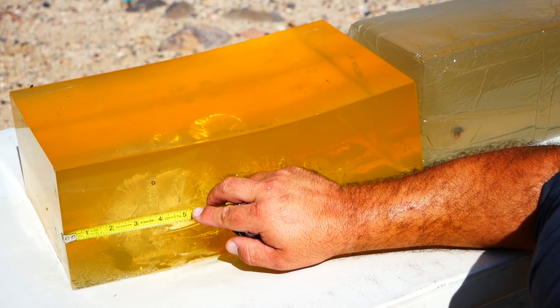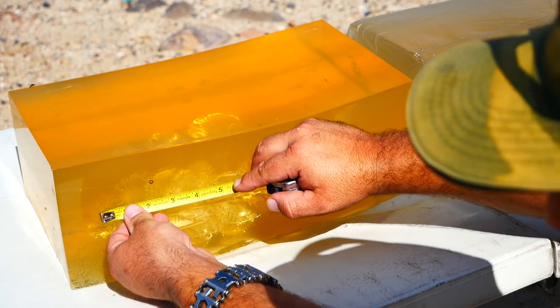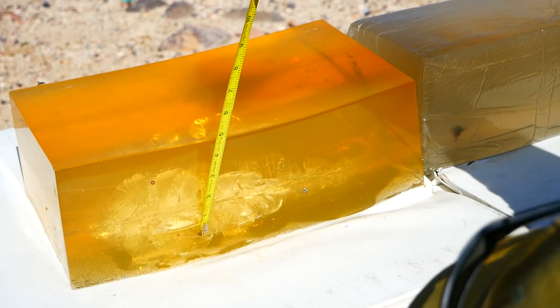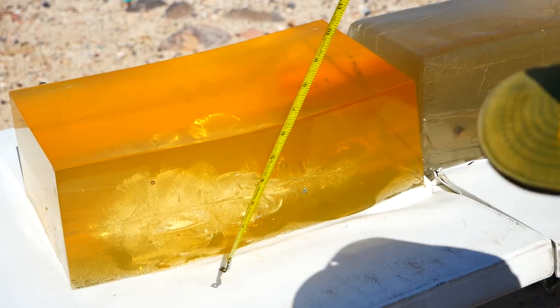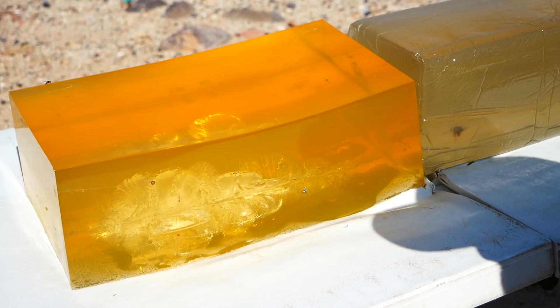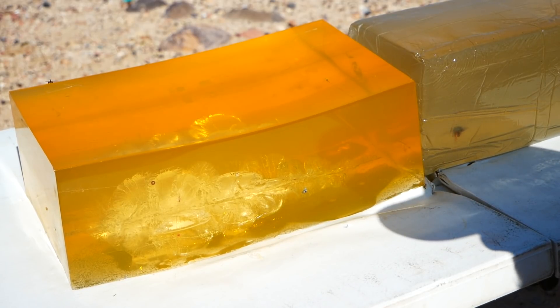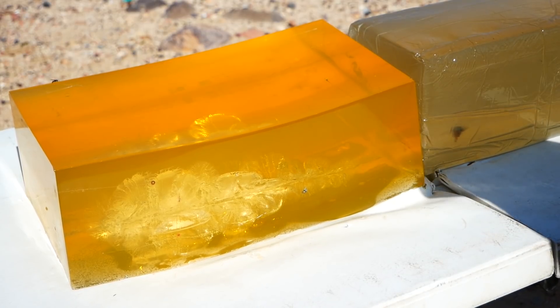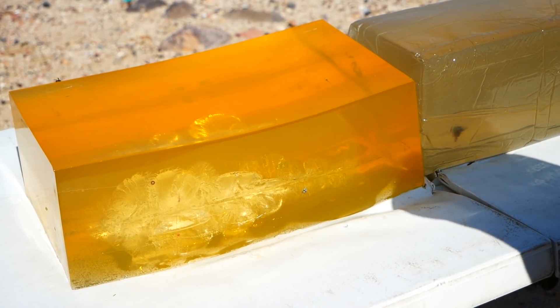Neck: one inch. Temporary stretch cavity: nine inches by four inches. Outstanding performance. Yes, it's a little deep for home defense if you prescribe to the whole over-penetration concern.